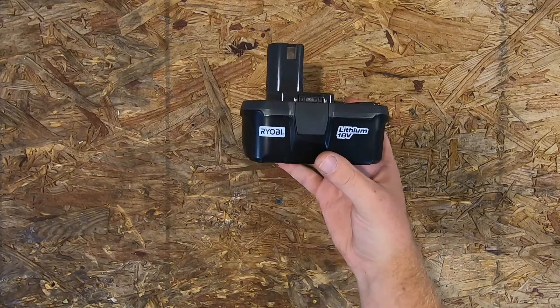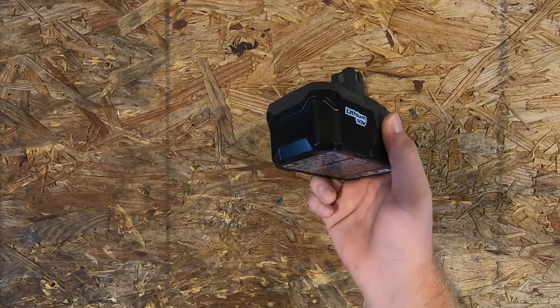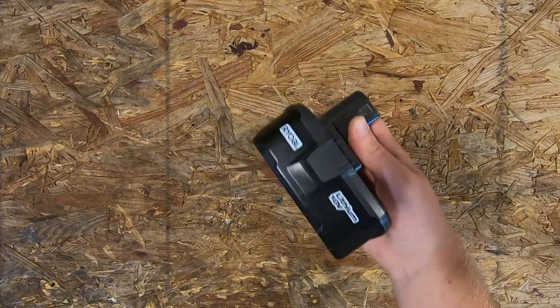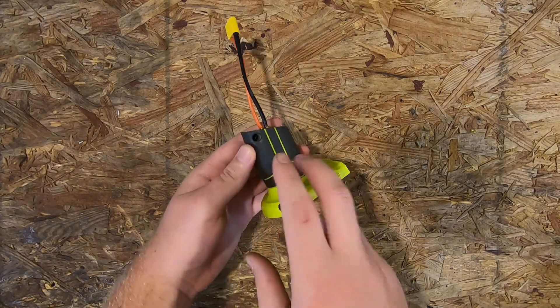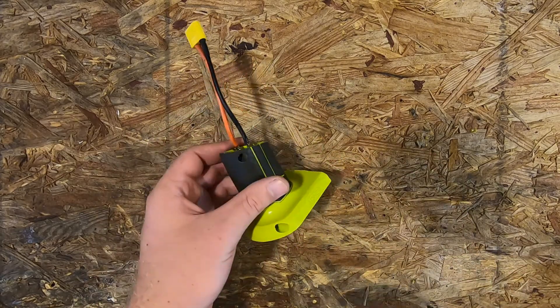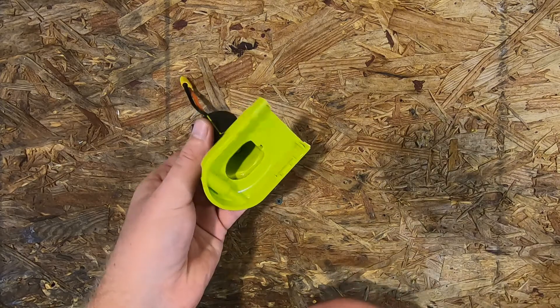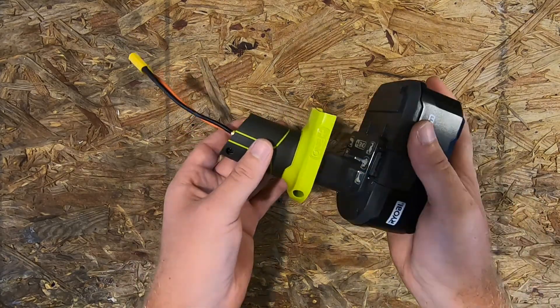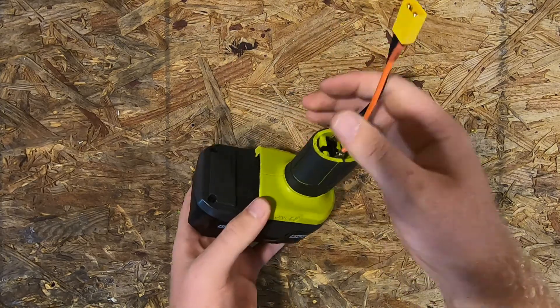In this video I'm gonna be trying to power an RC car with some of these Ryobi 18-volt drill batteries — these are lithium — and I'm hoping they'll be able to deliver enough amps. I've got this handle off an old tool that didn't really work anymore. I took the handle off and soldered an XT60 connector on, so now I've got my battery adapter.